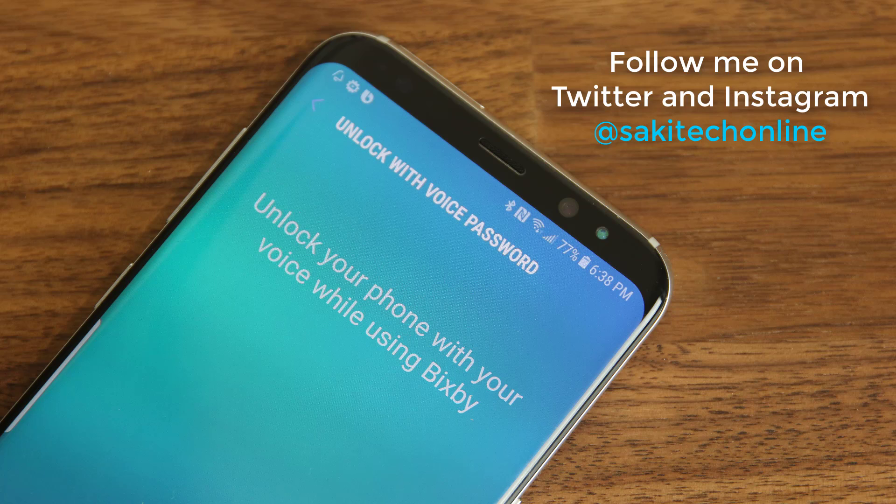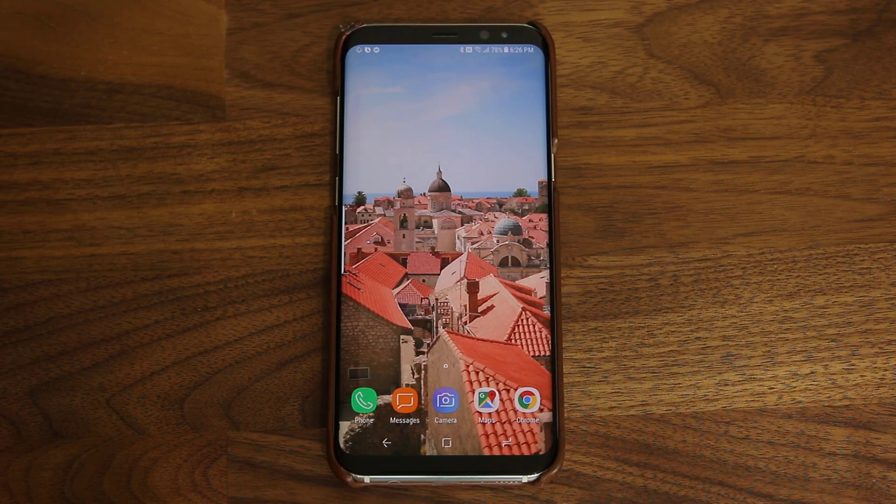Anyway, let's dive in. So as you saw in the beginning of this video, you can use a custom voice password to unlock your phone using Bixby Voice. And it's very simple to do. Let me show you exactly how it is done.